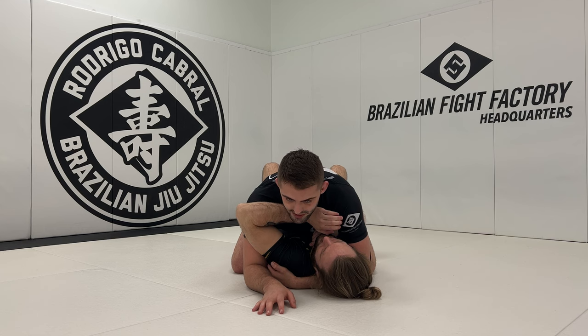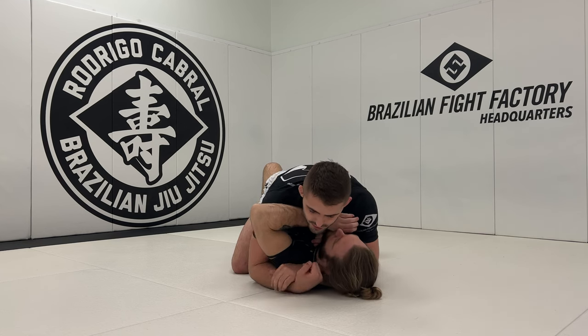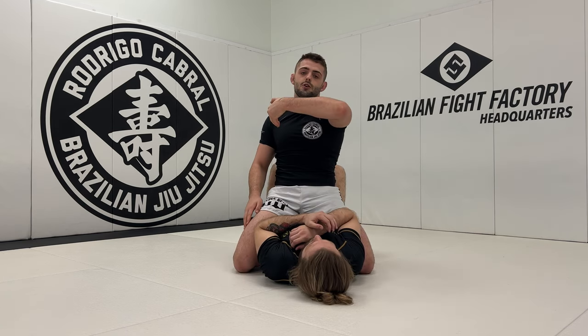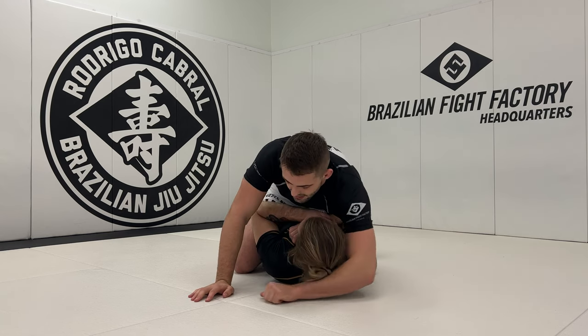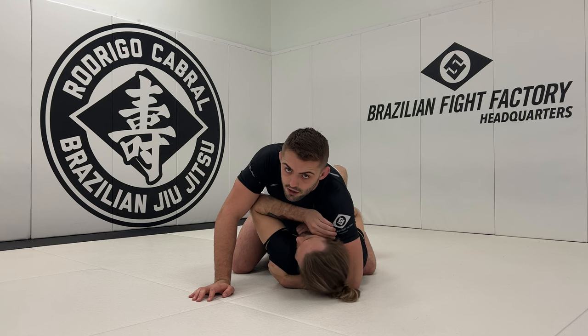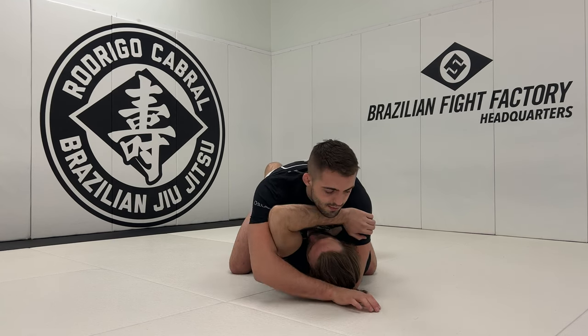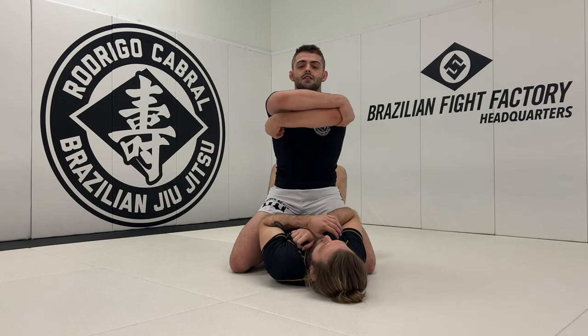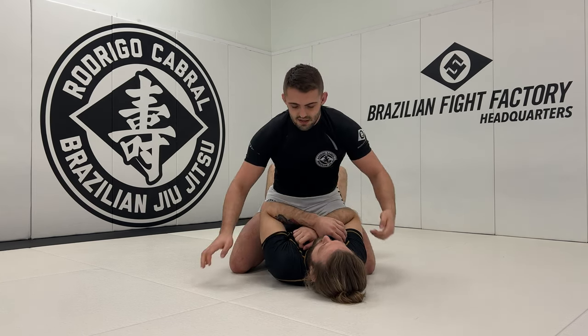We're going to get to a head and arm position, but not a traditional one. Instead of a wrist-to-wrist grip, I'm going to have one grip in his armpit and my other grip is going to be hugging my other elbow. So once I get the good cross face, that hand stays in the armpit, and when I wing his elbow up, I get to my other elbow. Now I have a connection — like a little box — that his head and arm now exist in.